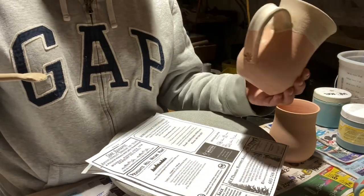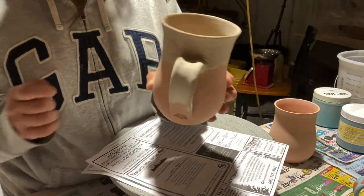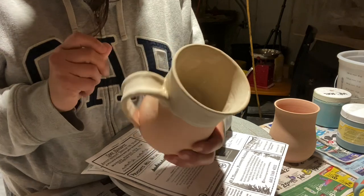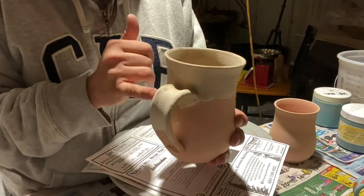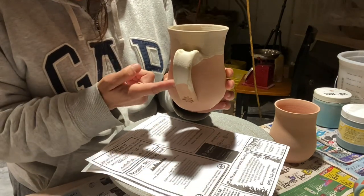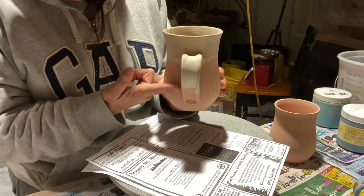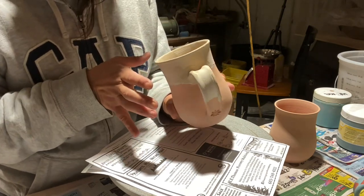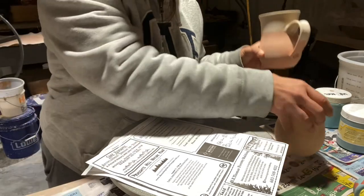Let me grab the other one. There's a little glaze here, I'll clean that up after. This glaze will most likely run down to about here, but with other glazes on top of it — which we'll get to — it's going to run even more.